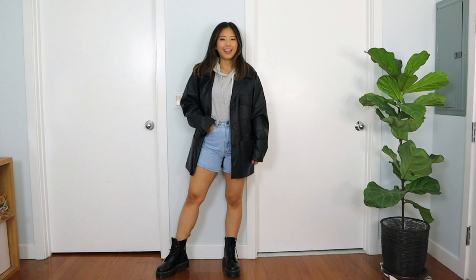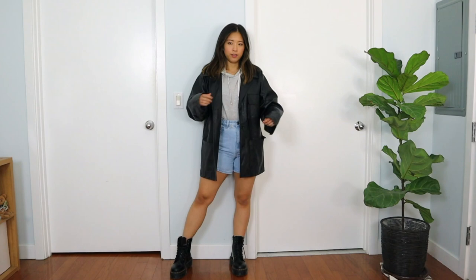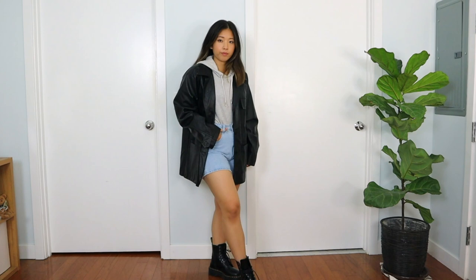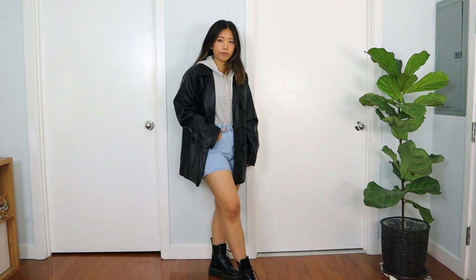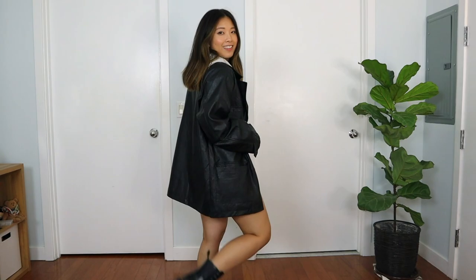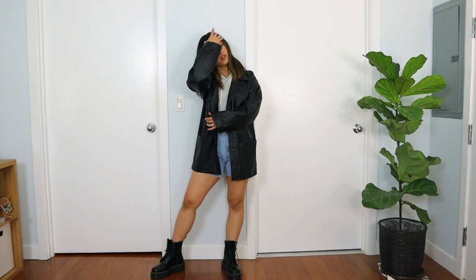The next one I'm obsessed with — this is definitely one of those outfits I'd wear out at night. To me it's pretty street style. I'm wearing a gray fitted hoodie from Lala and high-waisted shorts from Princess Polly. To layer it, I'm wearing an oversized faux leather blazer on top, which instantly adds another character to the entire look. It's street style, a bit sporty, and still comfy because of the hoodie. With the Doc Martens you just look like a cool chick.